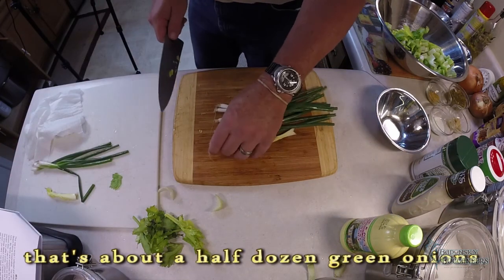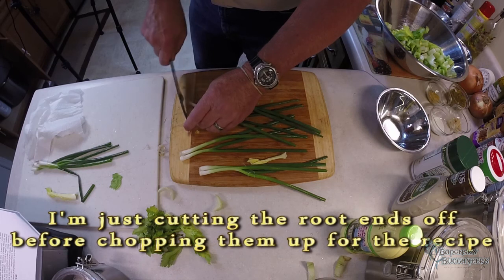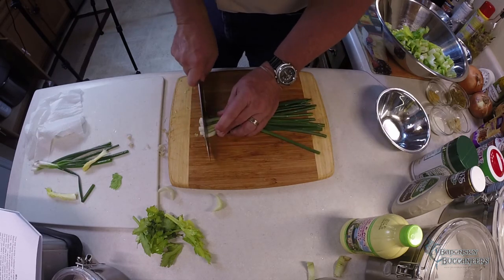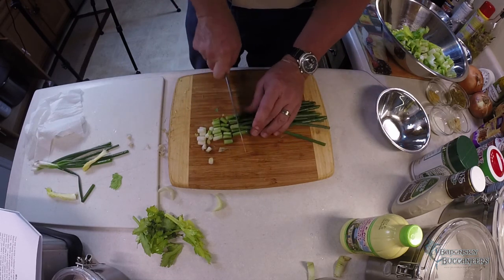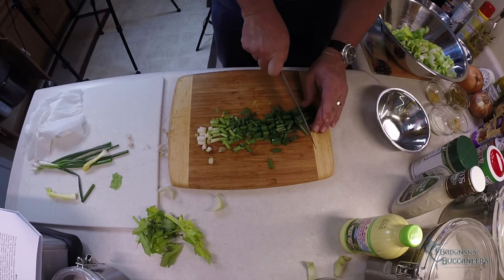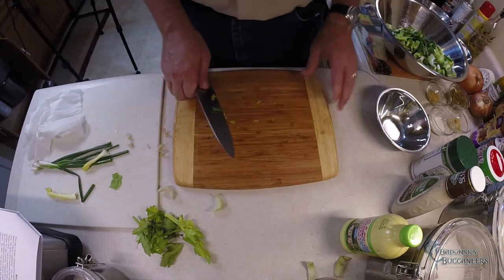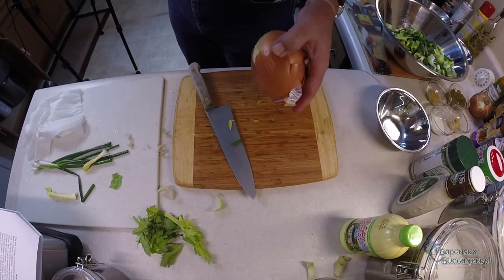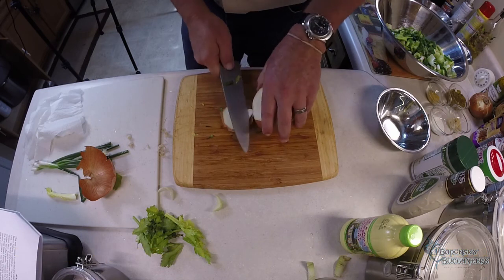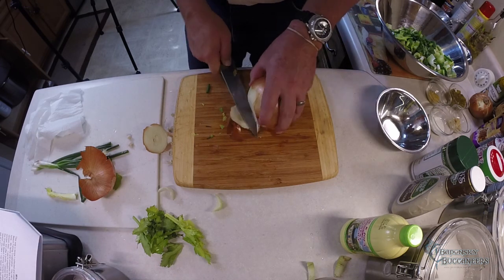Cut the tips off the green onions and cut them up. Put about half a dozen in there. Now we've got the celery and green onion done. Now we need the good onion — this is a sweet Vidalia onion. I'll chop that up too. Get yourself a nice big one.